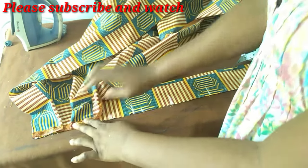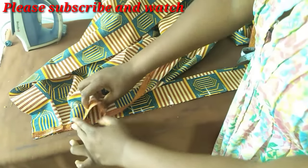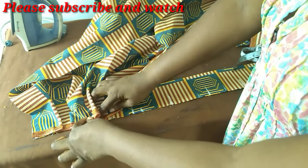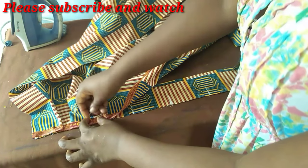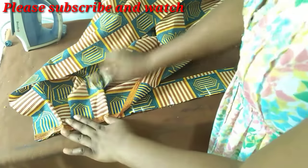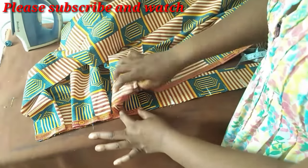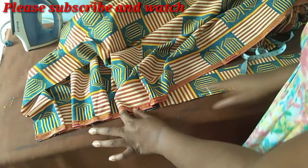Each of the pleats should be about three inches — that's one and a half inches on each side. You continue this way until you have your skirt covered over the band.